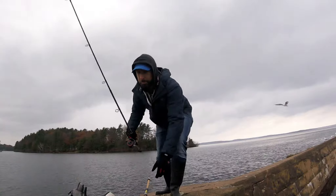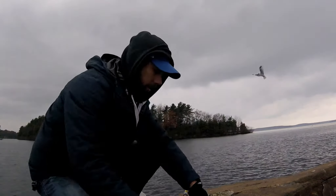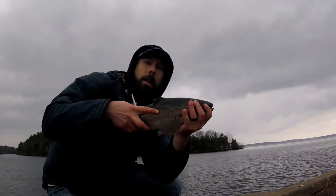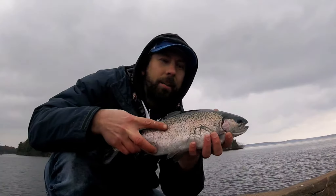There we go — rainbow trout, everybody! Let's see. I hope you guys can see these colors, because this is a pretty amazing looking fish. We're going to throw them back though.